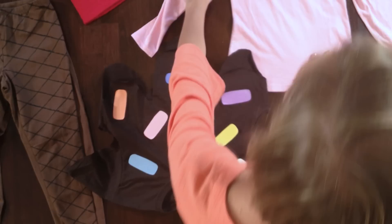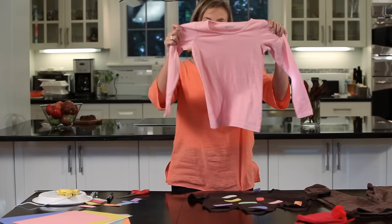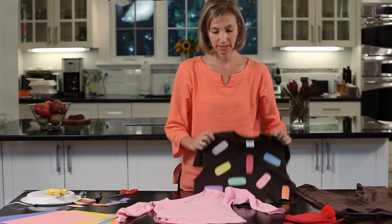And the first layer shirt will serve as the ice cream. So your child can pick out whatever flavor she wants to be. This is strawberry. And it'll look like this.